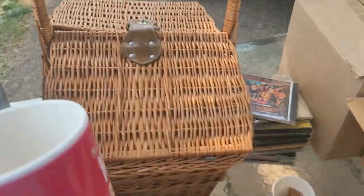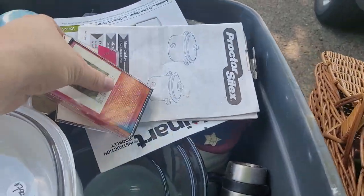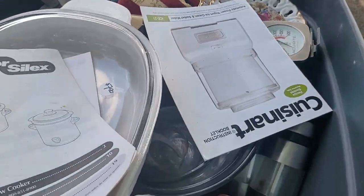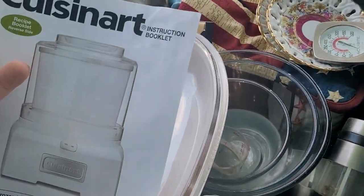This says 'Money can't buy happiness, but it can buy ice cream, which is pretty much the same thing' — or coffee. I love my coffee. That goes with that. Some more cassette tapes — we got to sort through them because the cases came off when it fell. We got the Proctor Select — those are for the crock pots we have. The Cuisinart.